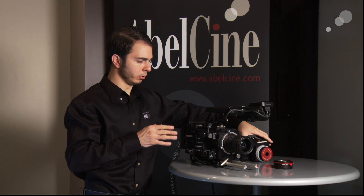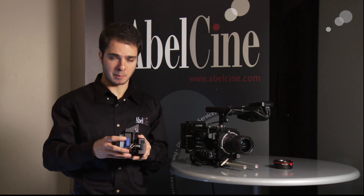You can control this entire setup wirelessly with the OptiTech Optitron. This allows aperture control and also allows focus control.